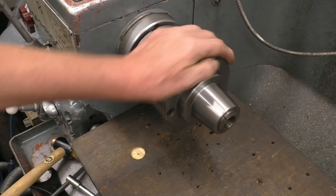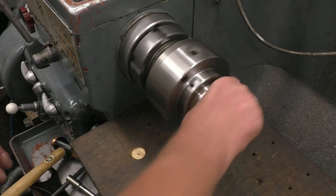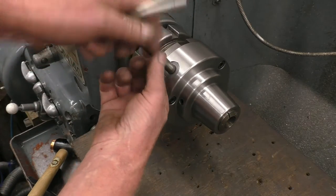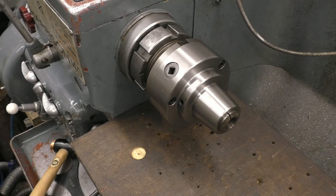You often see Americans using these — they're very popular in the States. It sticks out slightly further than the ER40 type chuck but it is another option. And obviously you can pass something right through there and through the headstock spindle.